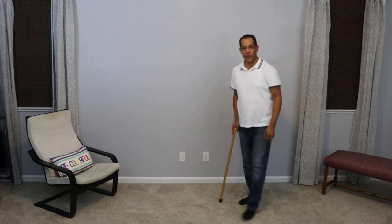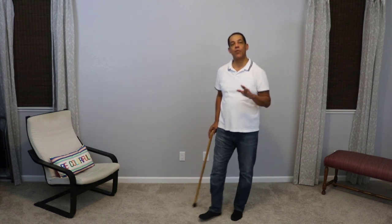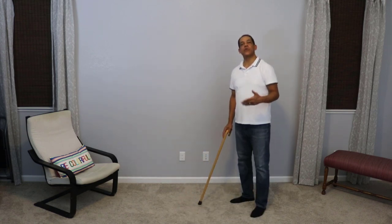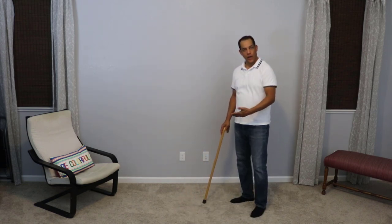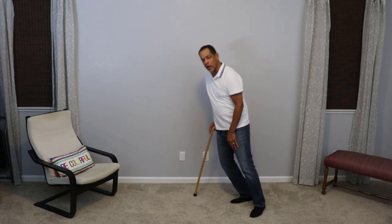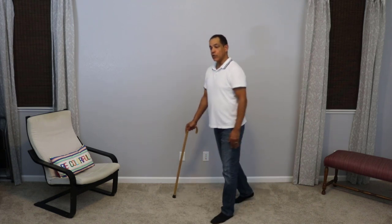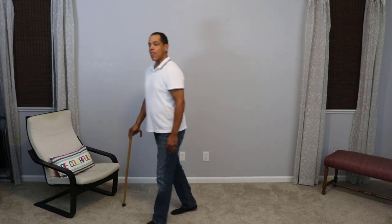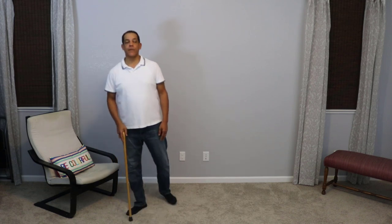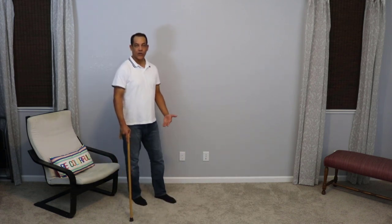When that foot hits the ground, I want to have some support on the cane. A cane is not meant to hold up your body weight. The cane is basically meant to give you a little bit more stability and balance so that you're able to continually walk. You do want to lean on it a little bit, but you don't want to put all of your body weight on it. You want to basically support your weight with your legs.